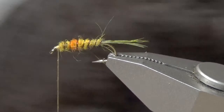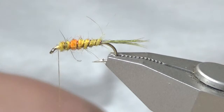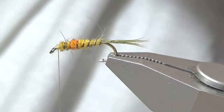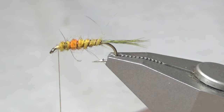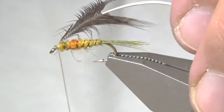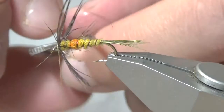Here I'm going to get a Hungarian partridge feather which is dyed chocolate brown and wind it down. I'll prepare the feather by pulling off the fluff and preparing the tip to bind it down. Now I'm going to put the feather in the hackle pliers and preen back the barbels as I wind around, keeping it sparse — one to two turns at max.